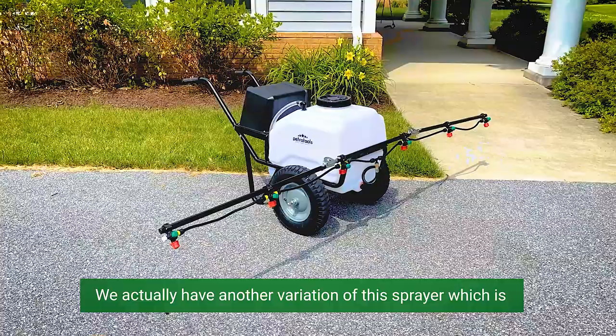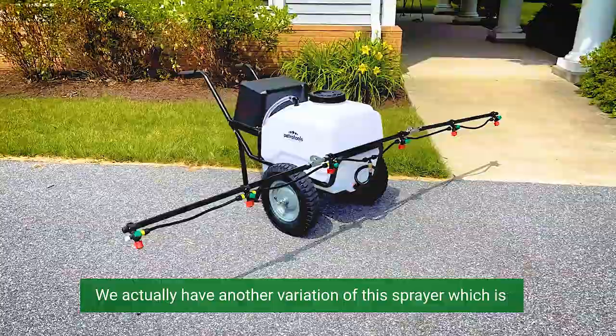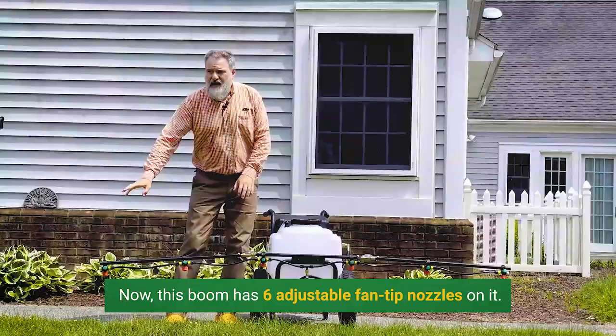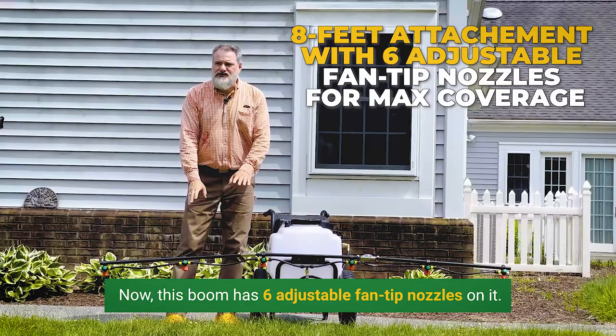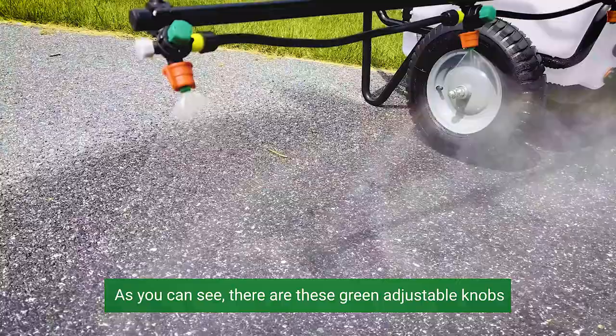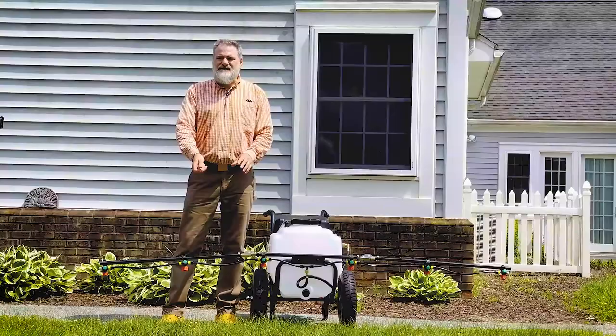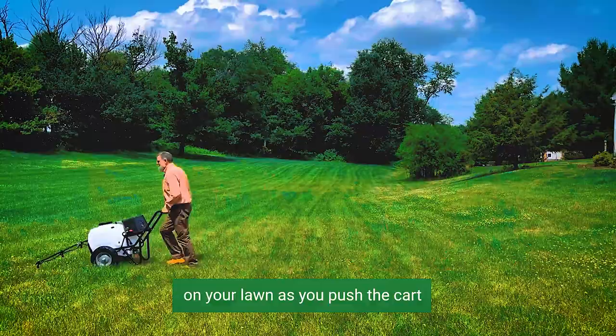We actually have another variation of this sprayer, which is the wheelbarrow sprayer with boom, like the one I have right here. What makes this great is you can spray liquids using the boom as you push the cart. Now this boom has six adjustable fan tip nozzles on it. As you can see, there are these green adjustable knobs that you can turn left and right. Left shuts the liquid off, right opens it up to full blast. Now this boom is about eight feet and it gives you a solid coverage on your lawn as you push the cart. It's also foldable, which makes it easier for storage.